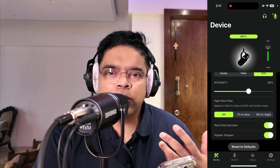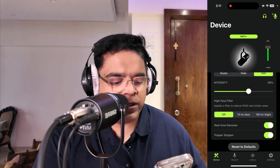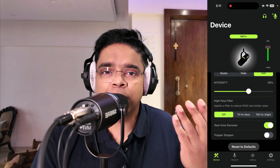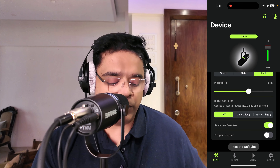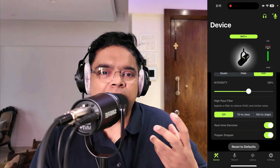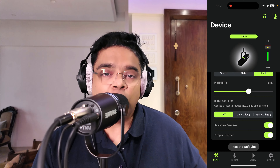The best part is that when you manually denoise in post, you often remove nuances from your voice as well. For people just starting out without much knowledge, this real-time denoiser is really a blessing. There's also a popper stopper which reduces plosive sounds — like the 'p' sounds in 'pizza' or 'Peter Piper' — those breath sounds that can be quite disturbing in a recording.